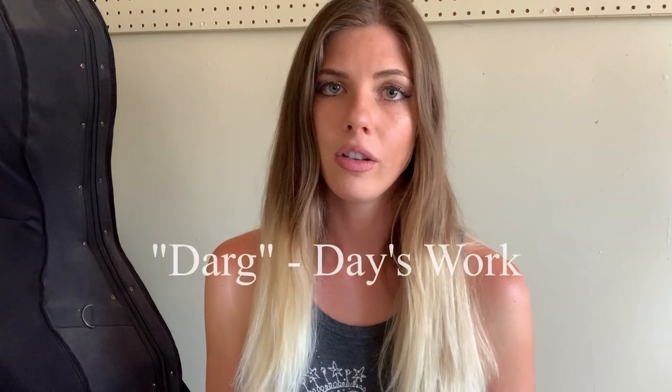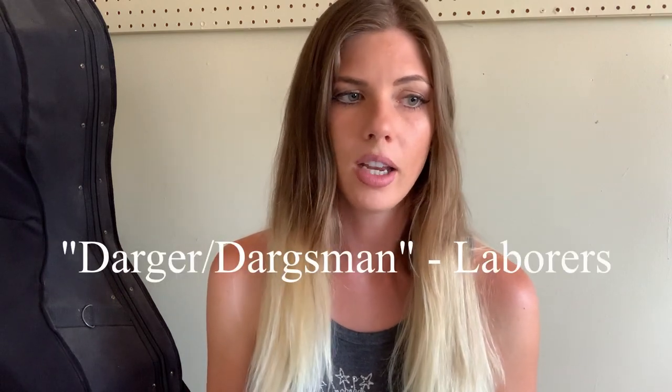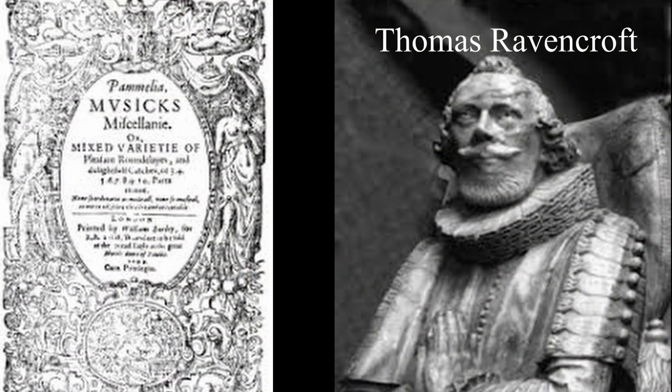The name Dargesson is not entirely known, but Darg is a Middle English word meaning day's work, and Darger or Dargsman is also referred to as laborers. So they believe that the title meant day laborers. The earliest known version of Dargesson was in 1609 in a book called Pamelia by Thomas Ravencroft in London. That song also appeared in an altered form even earlier in the 16th century under the name Oft Have I Written Upon My Gray Nag, and it was also found to be referenced in 16th century literature.